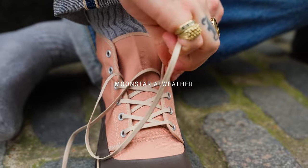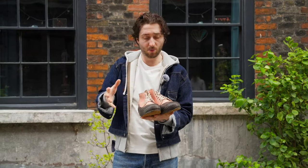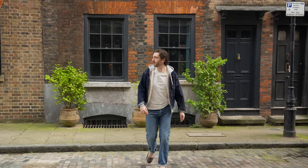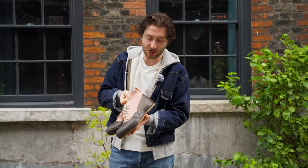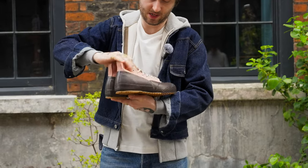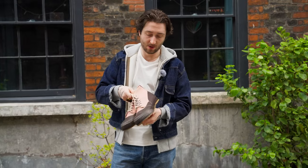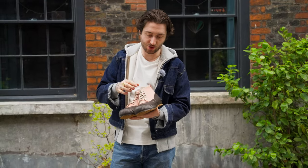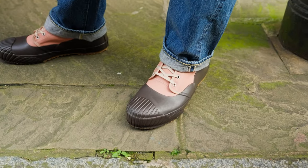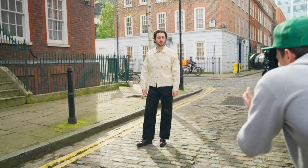Here I have the Moonstar All Weather. As the name suggests, it's a fantastic shoe for every weather. It's nice and light so if it's hot out, your feet are going to be absolutely fine. Then if you do get any sort of shower or rain, the rubber extends right up to the ankle, so you've got plenty of water protection and a nice thick rubber sole as well. You could put it with a slimmer jean — it could sit just on top with a nice turn-up — or a wider jean would fit really nicely and drape over the top. It would also look great with a trouser or chino as well.